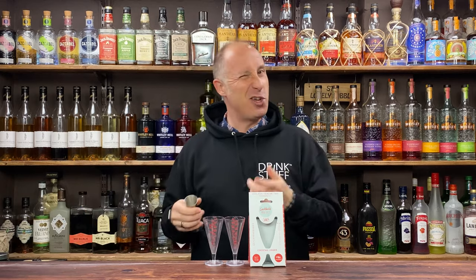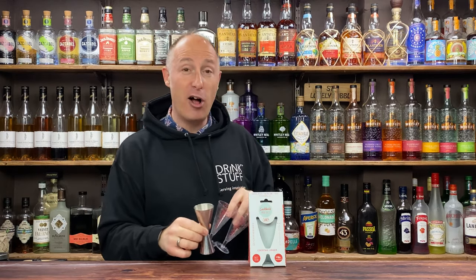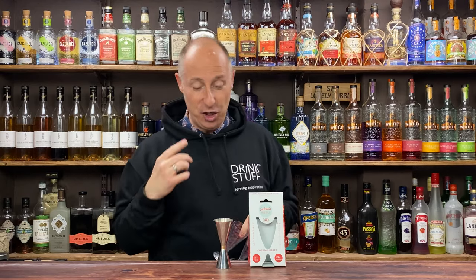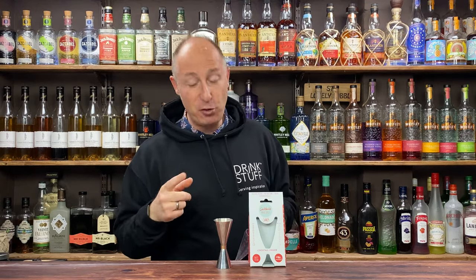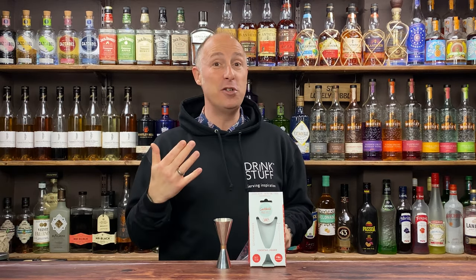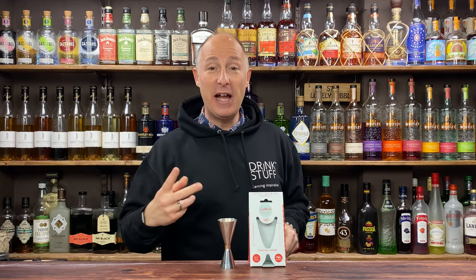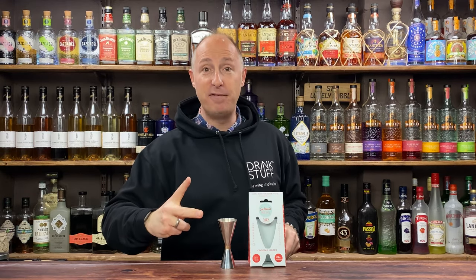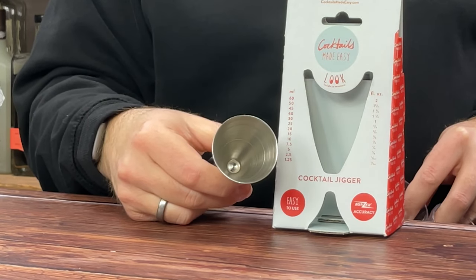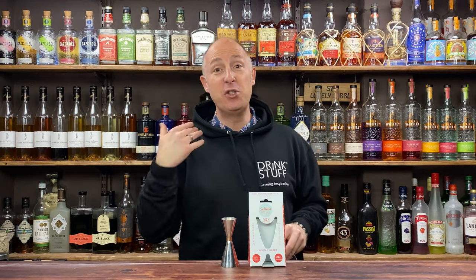For the last few years, since 2018 I think, I've been a big fan of the Mezcal Precigio, which I still think is an absolutely brilliant jigger. The cool thing about it is it is lined — so 10, 20, 30, 40 in the big end, and then 5, 10, 15, 20 in the little end — so it can be super accurate. I do like that.